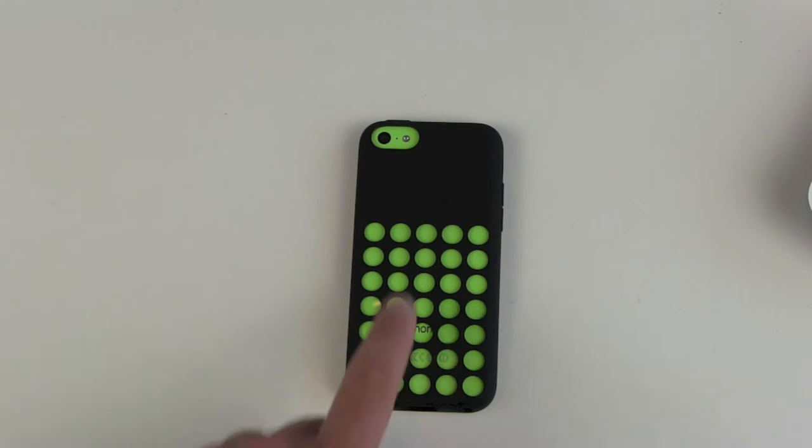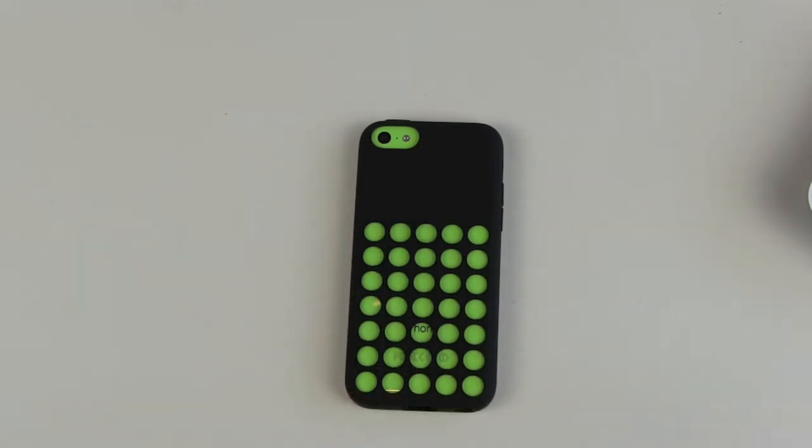And then you get this — I don't know why Apple designed it this way, but there are a lot of holes here in the back so that you can see more of the color of your iPhone. Maybe.